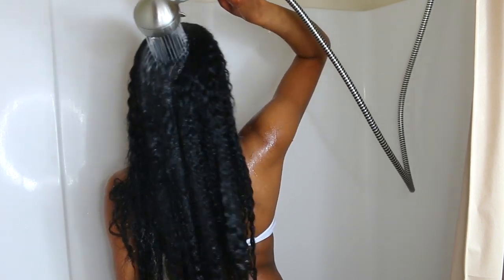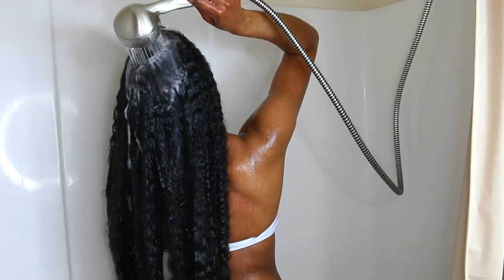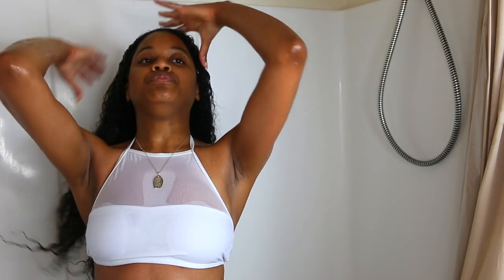So the first thing I like to do is saturate my hair with water. This is nothing new, you guys see me do it all the time. Saturating your hair with water is key to me because it does make for a really easy foundation for the products to actually work on your hair as well as they're supposed to.